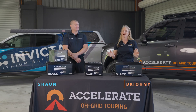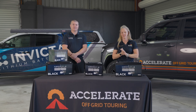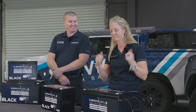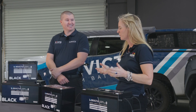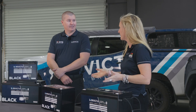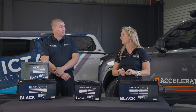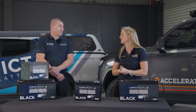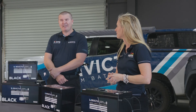Today we've got Shaun from Invicta here to run through their somewhat new range of batteries, the Invicta Black. Welcome Shaun. So I'm the National Account Manager but I also assist with technical inquiries. We have a lot of different products I'm involved in, but Invicta is my favourite child.